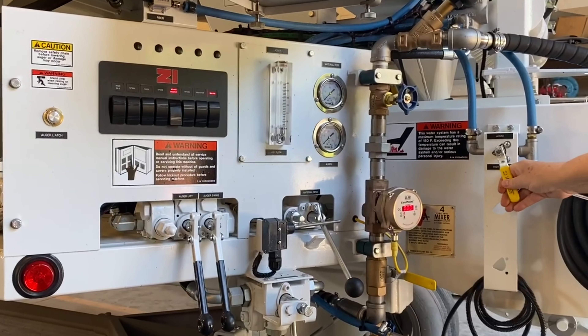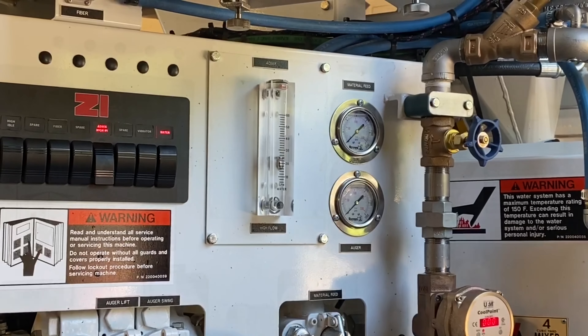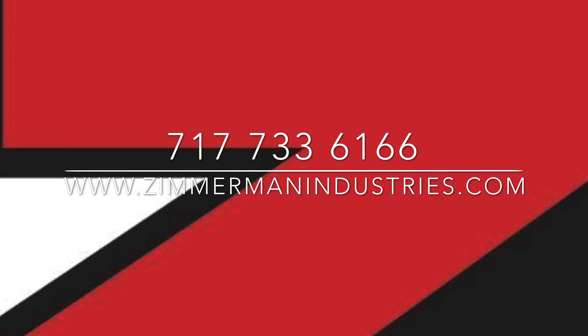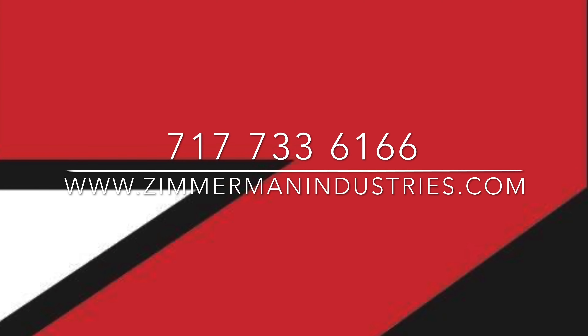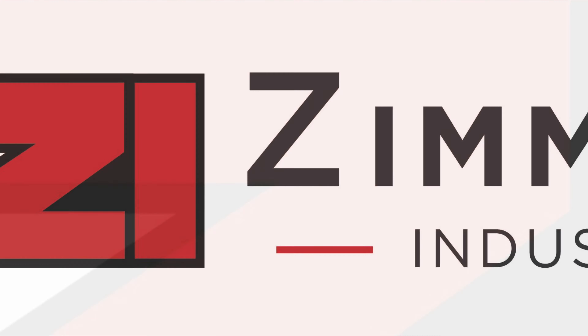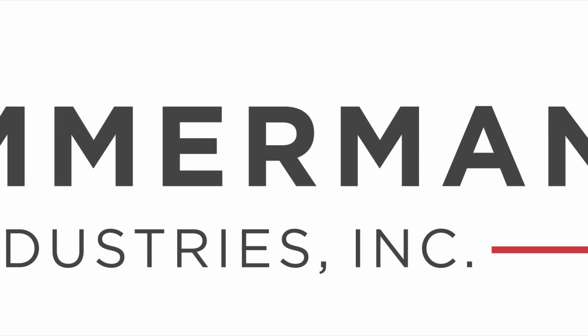The admixture air pressure regulator, the air supply ball valve, and the strainer are mounted on a panel on the sand bin side of the unit. A single regulator is used per mixer with individual air supply ball valves and strainers for each admixture system. The admixture regulator is set to 45 PSI, with a safety relief valve set to prevent overcharging the system.